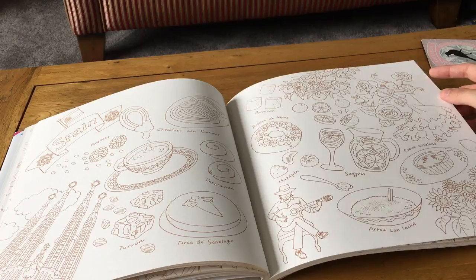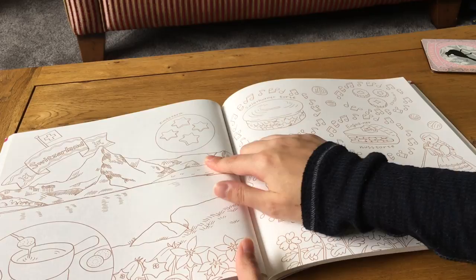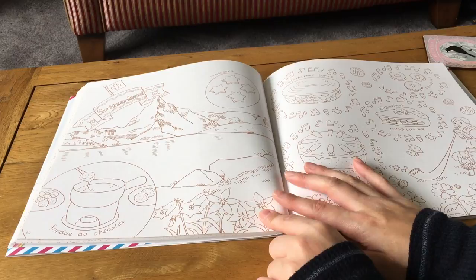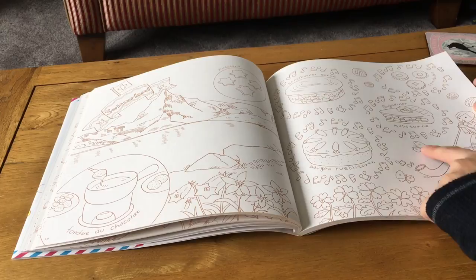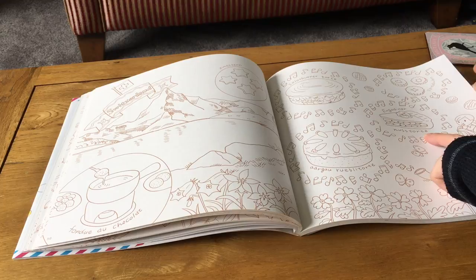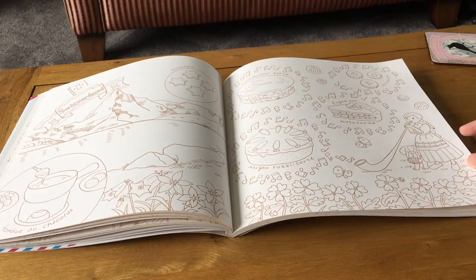Switzerland has Spitzbuben, which must be some sort of biscuit, chocolate fondue, Solothurner Torte, Aargauer Rüeblitorte which might be carrot cake, and Engadiner Nusstorte. There's a lovely illustration of a girl with a really long horn, and a little dog with a barrel around its neck — with whiskey or brandy or something in it. Really charming imagery.